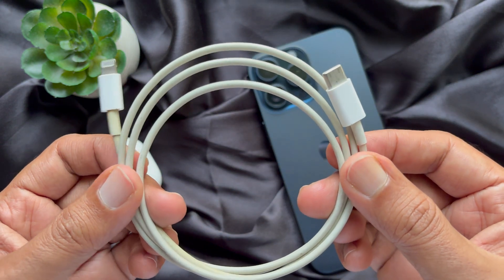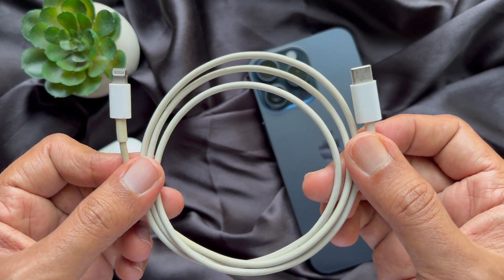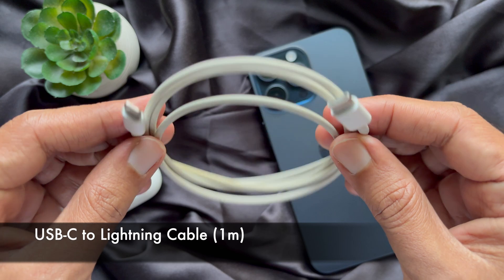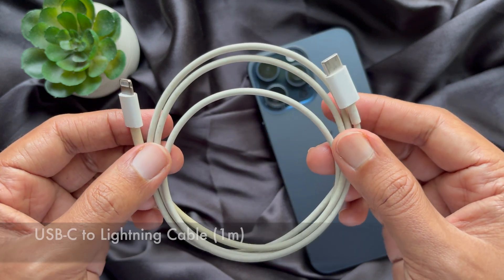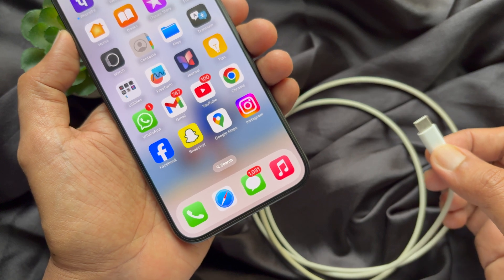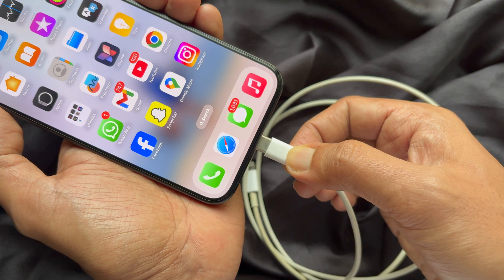take a USB-C to USB-C cable or USB-C to Lightning cable. For this video, I am going to use a USB-C to Lightning cable. First, plug your cable into your iPhone — take your USB-C to USB-C or Lightning cable and